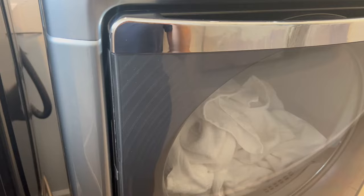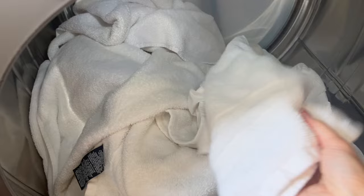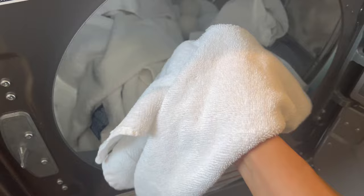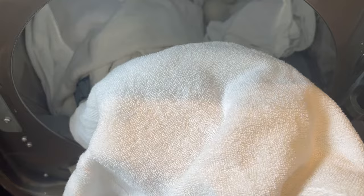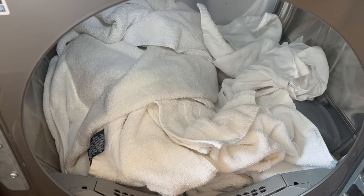Now that the towels are all dry, let's take a look — oh my god, do you guys see these white, bright towels? They feel so soft and fluffy, it's honestly amazing. You don't have to just use this on towels — I use it on my white t-shirts and it takes stains away and makes everything super bright and white. I really hope you use this technique at home — let me know in the comments what you think, and if you enjoyed watching, please give this video a thumbs up. See you guys next time!